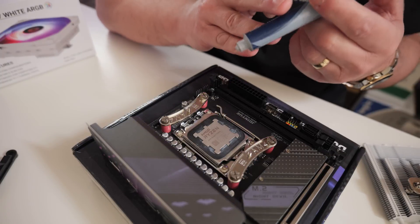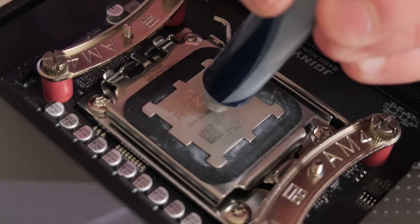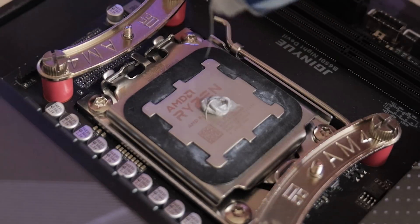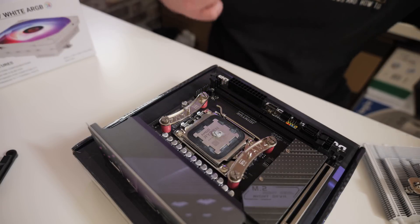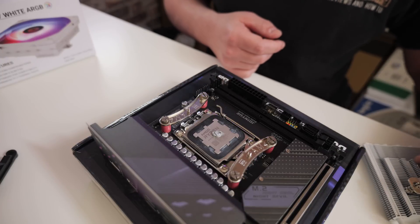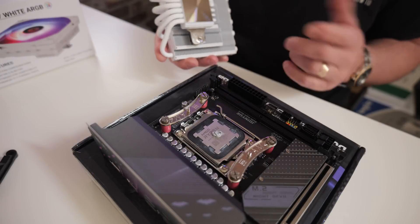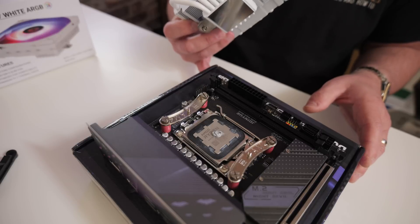Next we're going to apply our thermal paste. I'm actually going to use some MX-4 because this is just for demonstration purposes, but you can use whichever paste you like. Just put a small blob in the middle of the CPU. If you want to, you can spread it — you can do dots, dabs, whatever you choose. The pressure of the actual cold plate over the top of the paste will squish it out to all the relevant areas anyway, so I wouldn't worry too much about it.